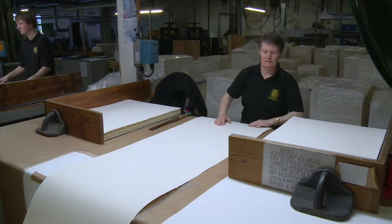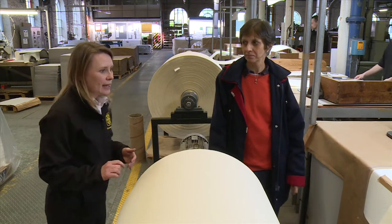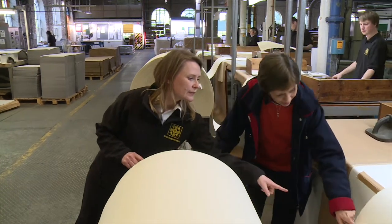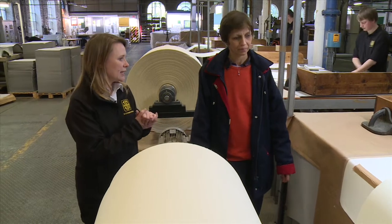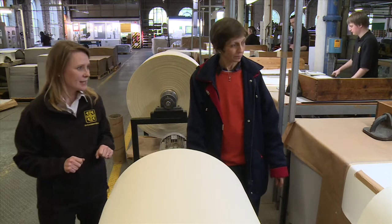How does she know where the perfect point is? It's quite simple actually. There's a hidden line in the paper down here. The paper naturally folds at that point because it's thinner, and then it is cut by a blunt blade to create the four deckle edge sheet.